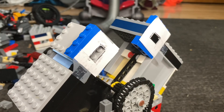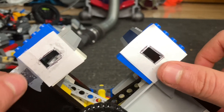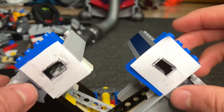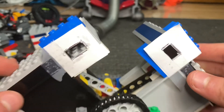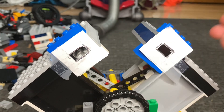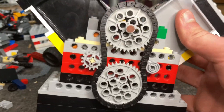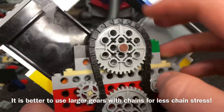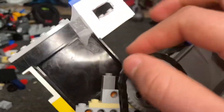Another thing you may notice is I have paper gaskets used to create a better seal. These are optional — you don't have to use them — but I would highly recommend them if you want higher performance, especially if you have a lower-power vacuum. As you can see, we have the dual 40-tooth chain gear driven valve train.